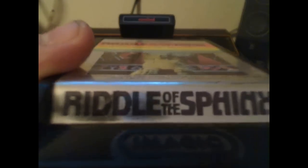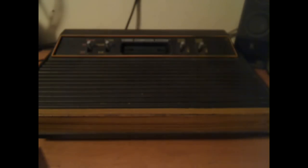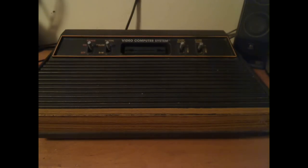Middle of the Sphinx — what mysteries lay beyond this cartridge. Then we have Air Raiders, which I thought was Air Raid. Either way, this is a big cartridge that sticks out. Some of the items you got when you bought an Atari 2600 included a service card. They were located in North Carolina.